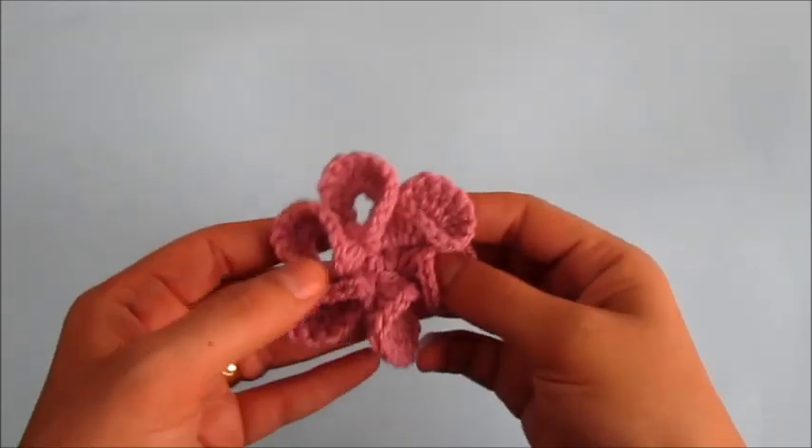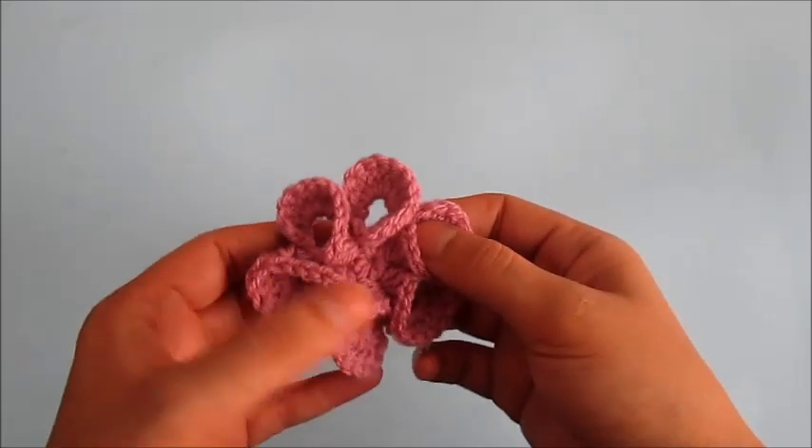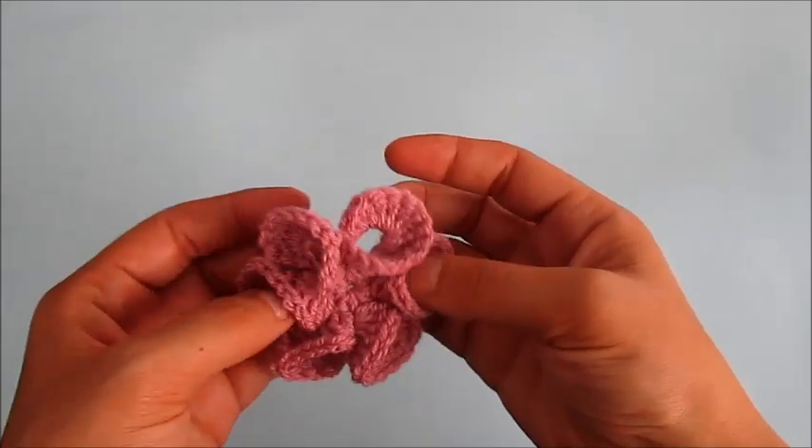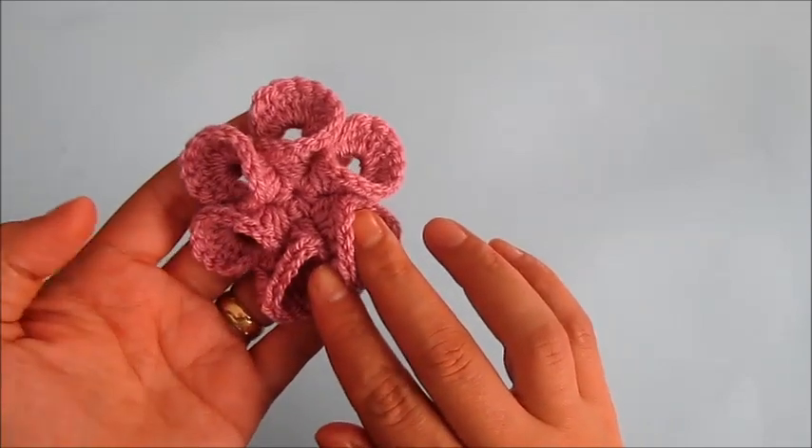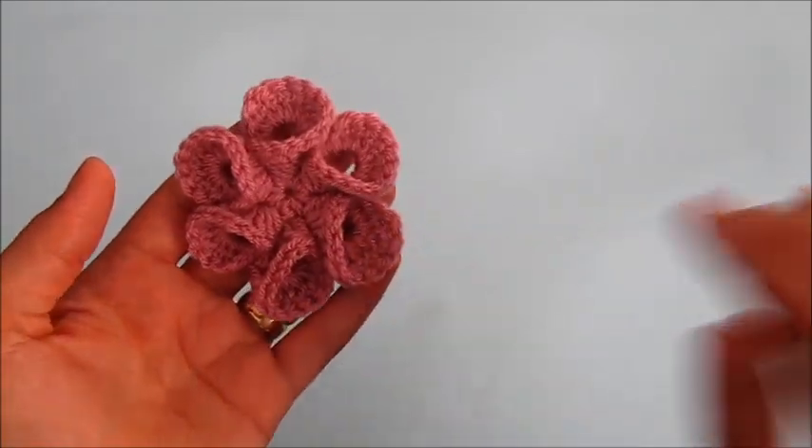In this crochet tutorial you'll learn how to make this flower. This flower has folded petals, so if you like it please continue watching.